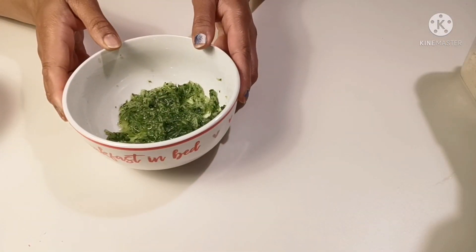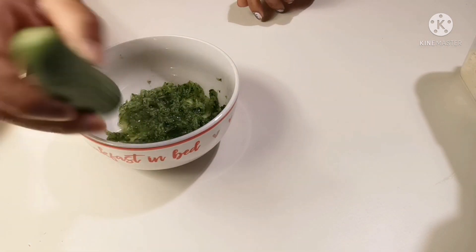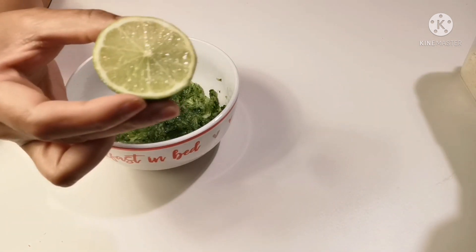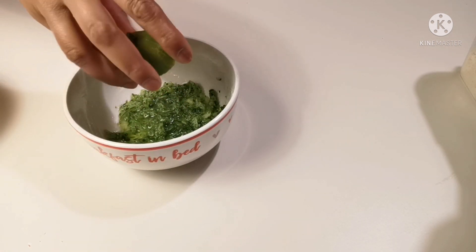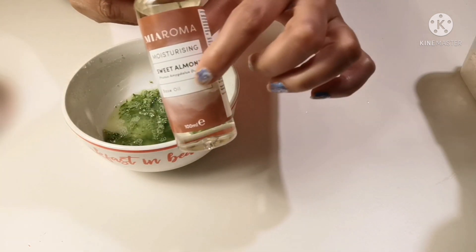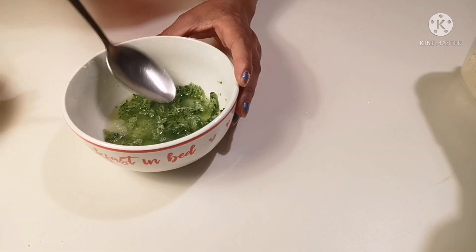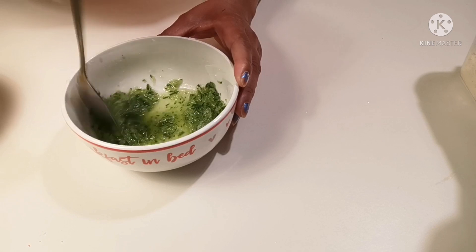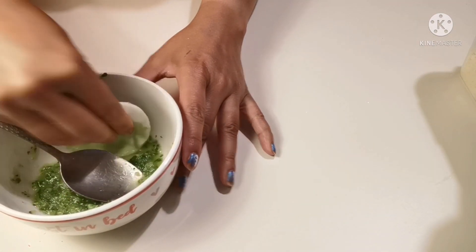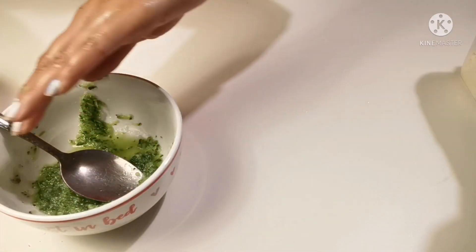Now let's start the next treatment, which is the serum. I have brought this snake cucumber — you can use any cucumber you have available. I have grated it without peeling. Then I squeezed half a lemon and added almond oil. You can add peanut oil or avocado oil or whatever nut oil you have available.